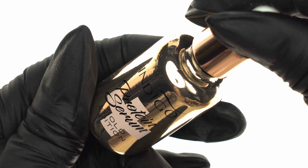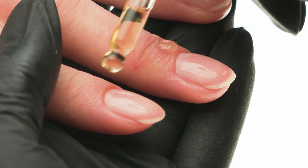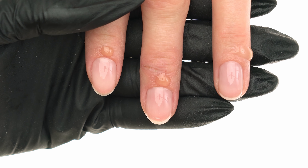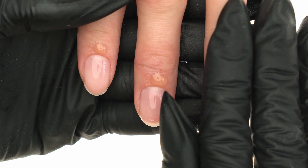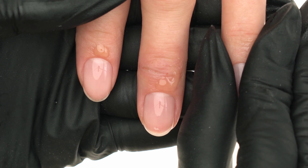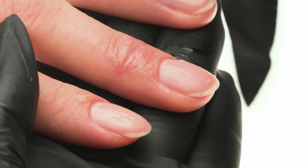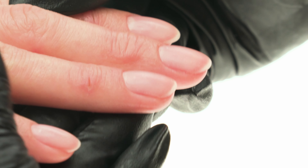The next step of our treatment is the protein serum. We apply it to the cuticles drop by drop and carefully rub it in. It's a perfect opportunity for a little gentle massage, which — depending on our client's preference — can be a lovely cherry on top of their visit to our salon. At the same time, we can use any excess product to massage into our client's hands, and we're done.